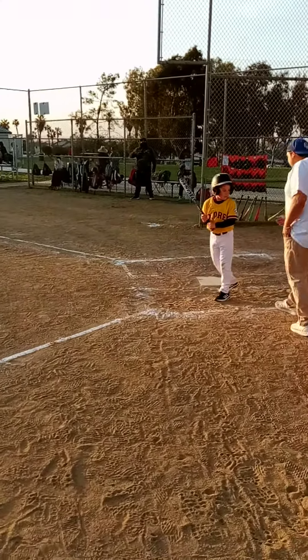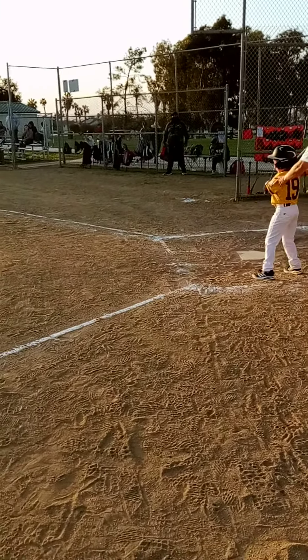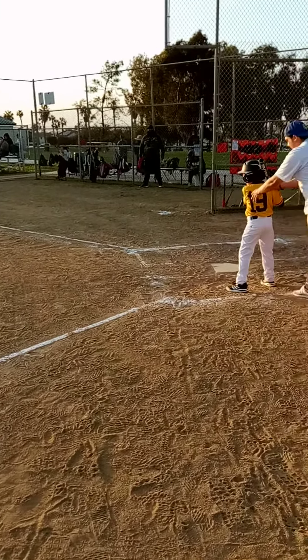Edward's up to bat for the second time, and the first pitch was, I believe, a ball. They got another good pitcher in there again. He's like the goose, but this time Edward came up from the right side.